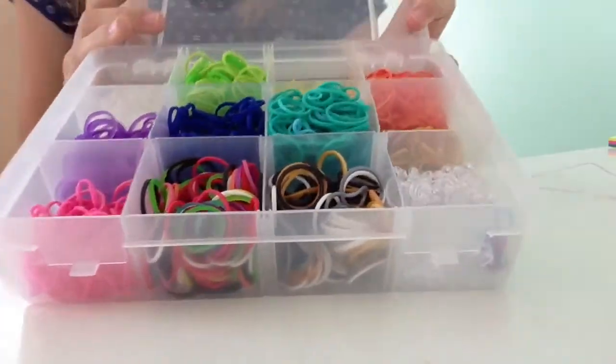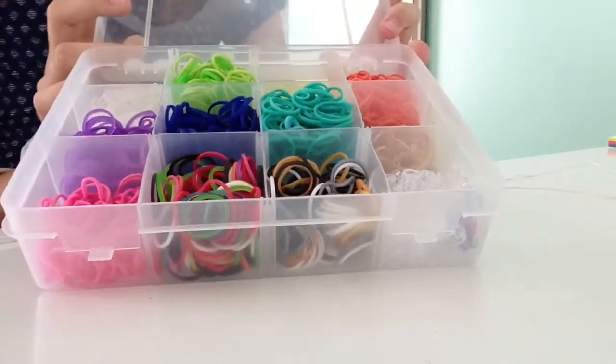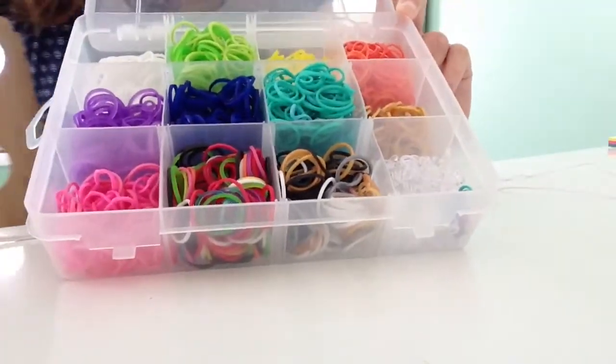Hi guys, today I'm going to be showing you how to spice up your headphone set and secure them so that it breaks less easily, because I know that I go through quite a few pairs of headphones — with Rainbow Loom Bands, so let's get started.